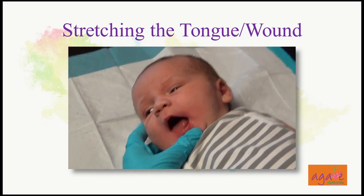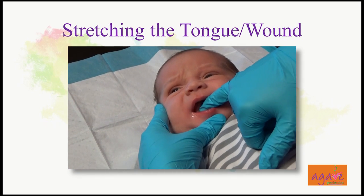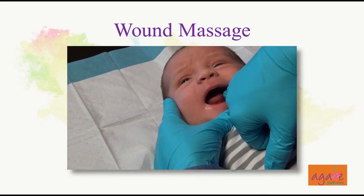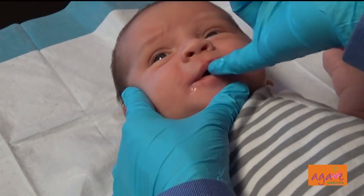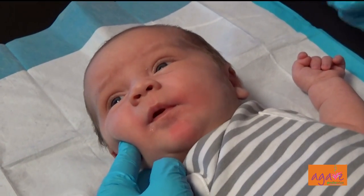Then take a little coconut oil on the little finger and gently massage this area — kind of gently massage this area.